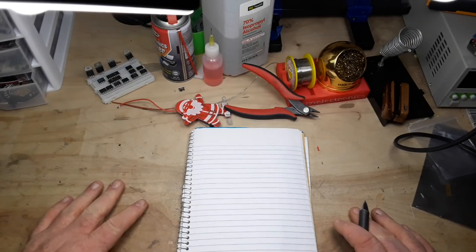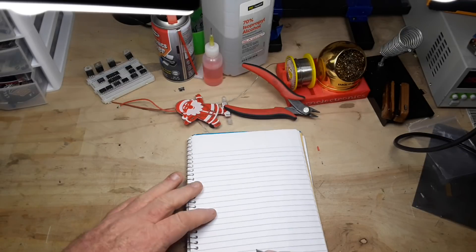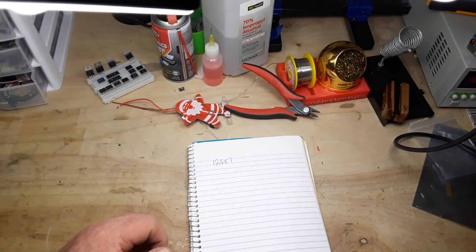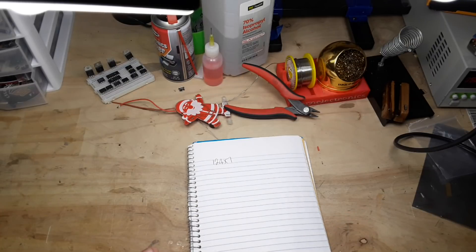Hey, what's happening guys. I'm getting ready to start a new project — I mentioned it last week. I'm thinking about building a vacuum tube preamp, kind of a guitar pedal thing, and for that I'm going to use a very common 12AX7 tube. To make this pedal I'm going to need a couple of different voltages.